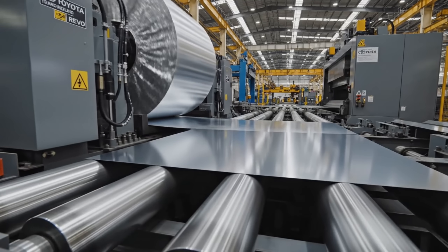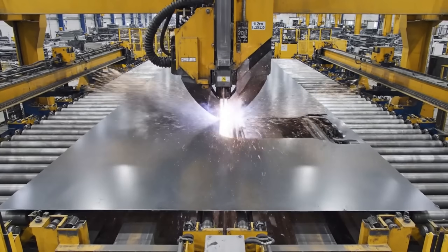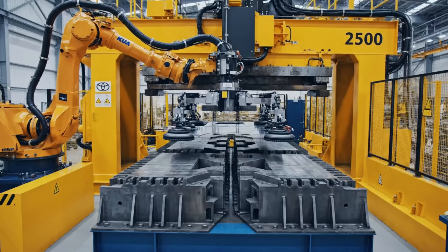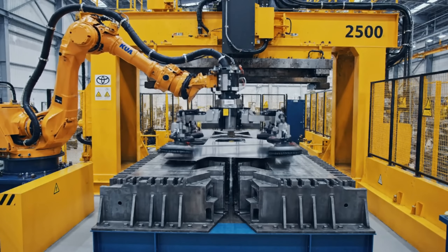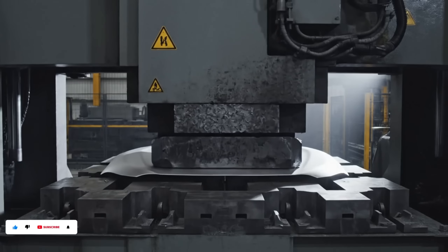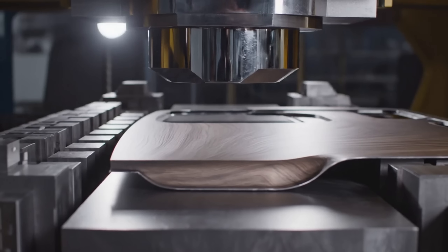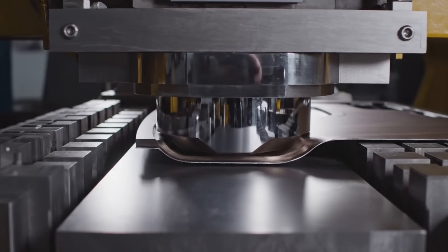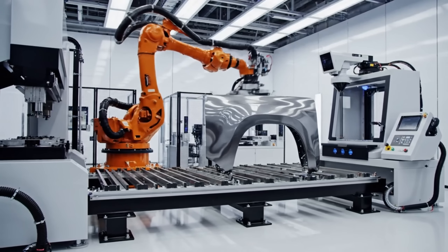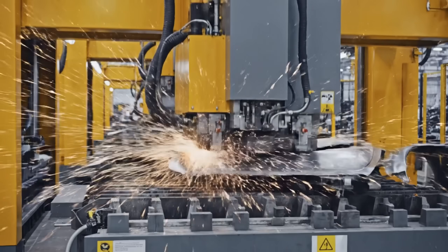Here we see the massive steel coil unwound — this blanking line is critical for the Toyota Hilux Revo. The synchronization cell transfers the formed fender panel at a precise rhythm, with the tandem press completing multi-stage forming of the pickup.